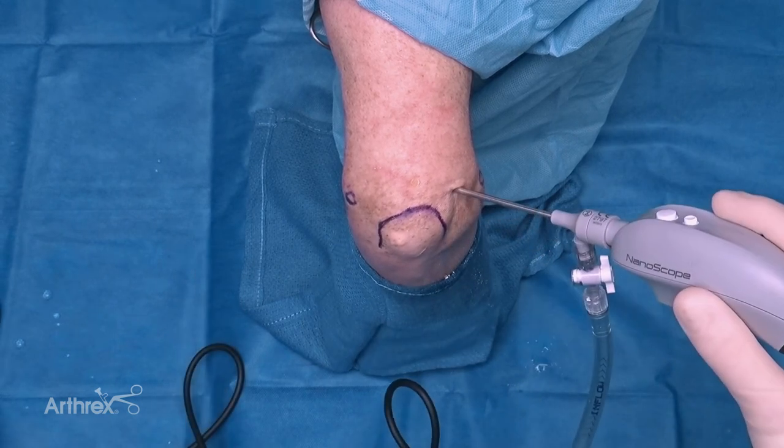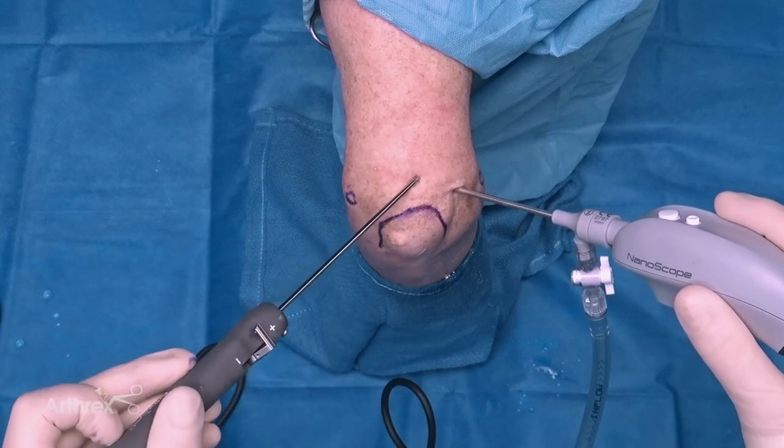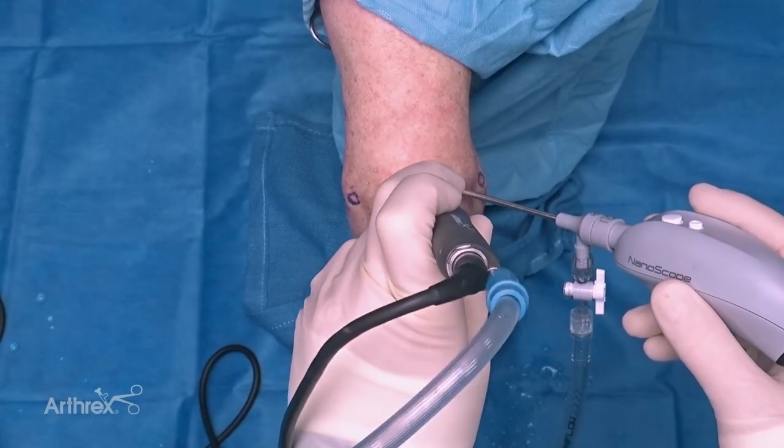Turn our water on. Next we're going to bring our nano shaver into the trans tricep portal I created previously. This nanoscope saber shaver is 2.8 millimeters in diameter by 11 centimeters in length, on the smaller more ergonomic shaver handle. As we can see, this is a relatively degenerative elbow - probably more so than the typical elbow you'll be scoping in your practice - so there's quite a bit of chondrocalcinosis, or maybe this patient had multiple corticosteroid injections, so we're really going to put this 2.8 millimeter shaver to the test.